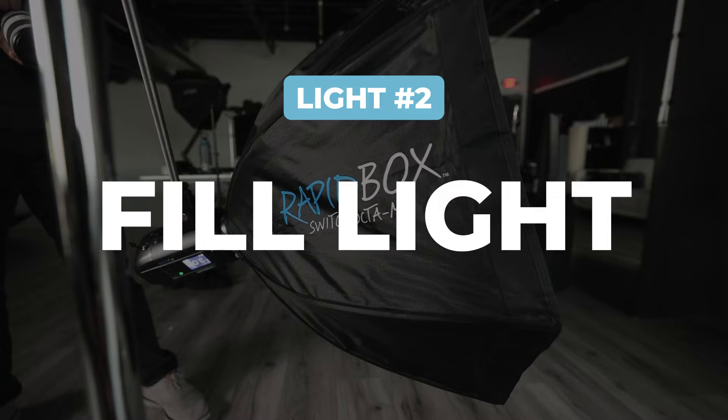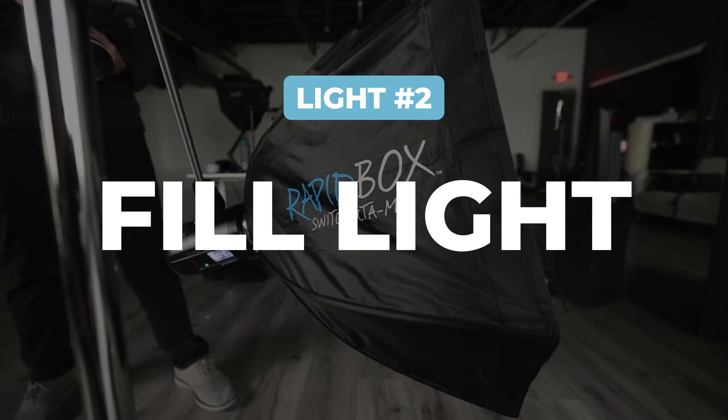I'm going to turn each light on and off so you can see exactly what it's doing. This rim light gives us a little bit of a shoulder and rim light on our subject for just a little bit of depth. You can totally pull off this setup without it, so it would be the optional third light.